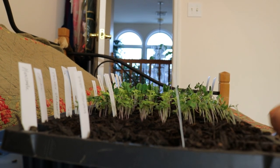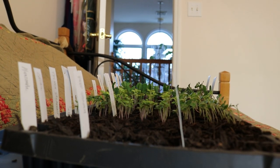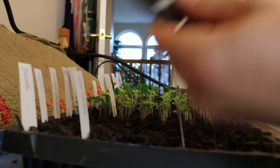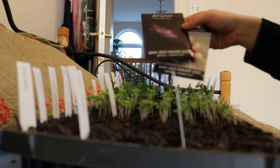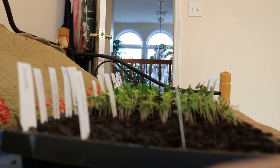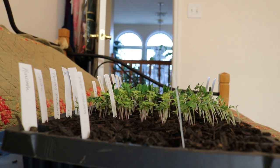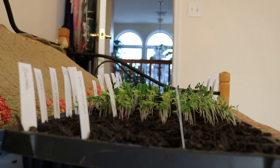Hey guys, it's Ross and in today's video we're actually going to be thinning out some seedlings. We're going to be starting some seeds as well. We got radishes and beets, we have Swiss chard, perpetual spinach. I also want to thin out the tomato plants and I just kind of want to show you guys this process.